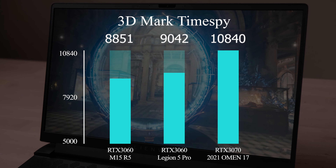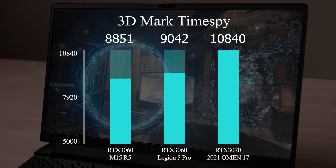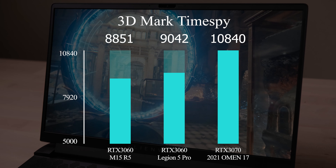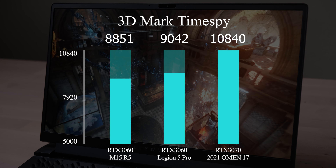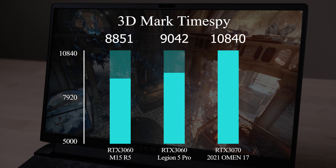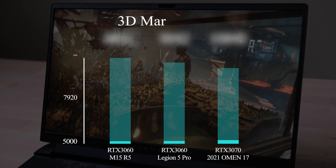3DMark TimeSpy is a benchmark for GPU performance. This RTX 3060 performs a very good score — it is not far from the best-in-class full-power 3060 in the Legion 5 Pro. Compared with my Omen 17, it is around 18% behind the full-power best-in-class 3070 laptop.